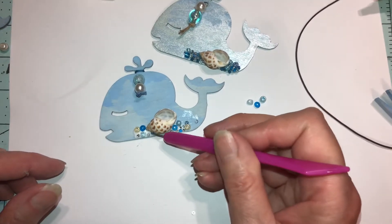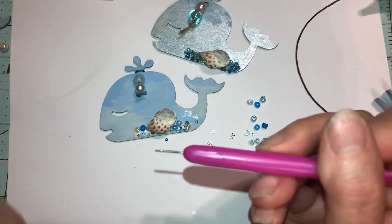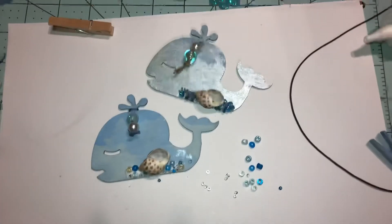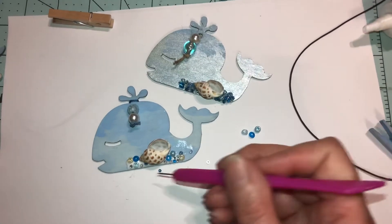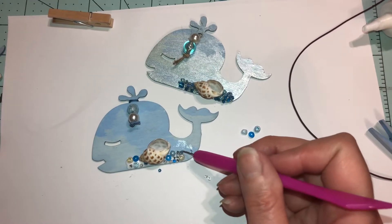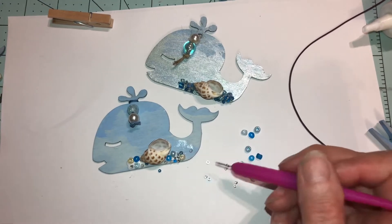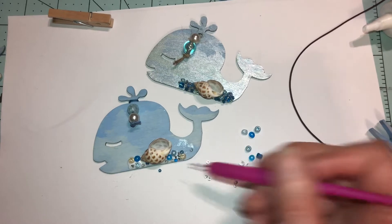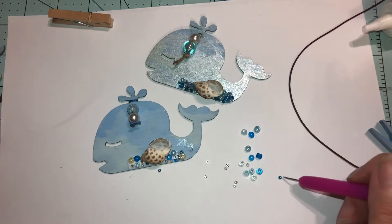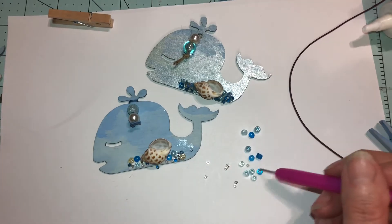Put one over here — and you want to wipe the tip off because it'll stick to the beads and show the dried glue. Let's see — we got a hole again. Make sure you put a lot of glue, and if some beads turn sideways that's fine — I'll show you how to cover that up, no problem at all.